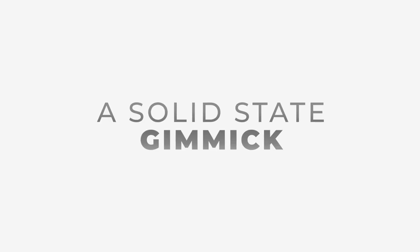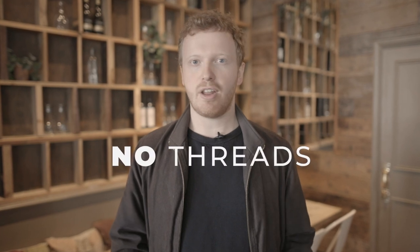The reason I created Level One was to solve all of the problems that other gimmicks suffer from. First, I needed the gimmick to be a hundred percent reliable — that meant no threads, no flaps, no magnets. You receive a solid-state gimmick with no moving parts, which means it will never break.